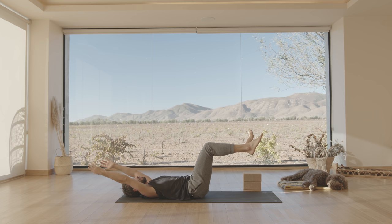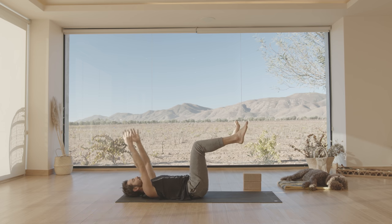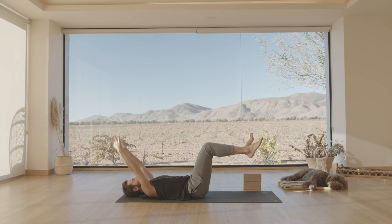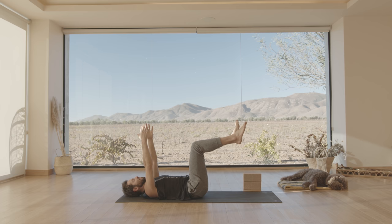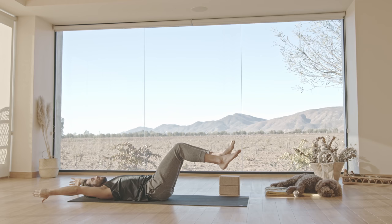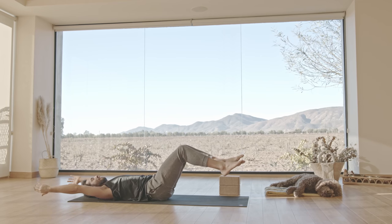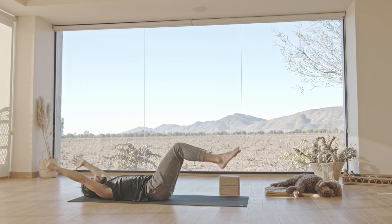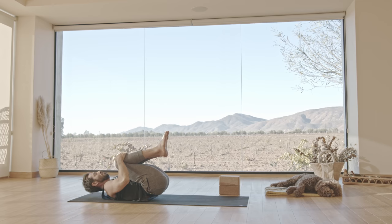Slowly take your arms back, collarbones broad, without letting the ribs tip up. Bring it back up. See if you can take the knees a little further — maybe halfway — as the arms reach back, ribs in. Back up. If you find this too challenging, just stick with the alternating arm and leg. Back up. Last one. And back up. Hug your knees into your chest. Roll yourself up to seated.